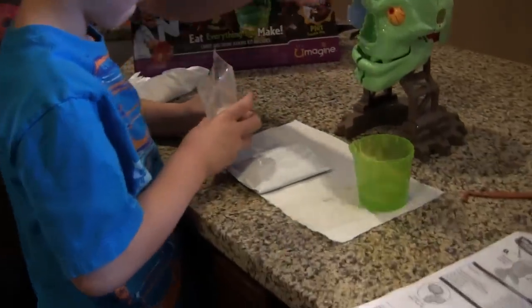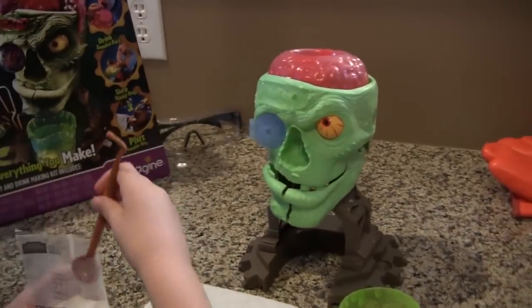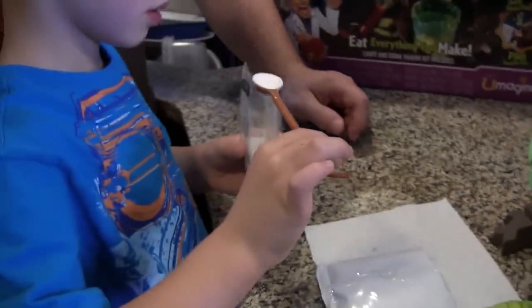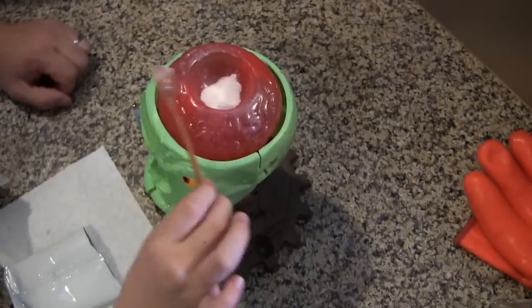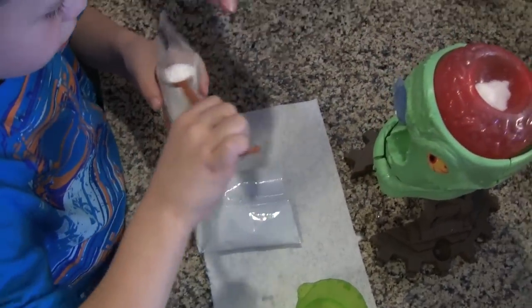Alright, so we're doing two of the brain mix. Grab a spoon. How many do we need? Two of those. One. I think not quite yet. Level that off a little bit. There you go. Alright, so two of these. Throw that in the brain. One. Yep, it's going in. There you go. And another one. Level that off. There you go.